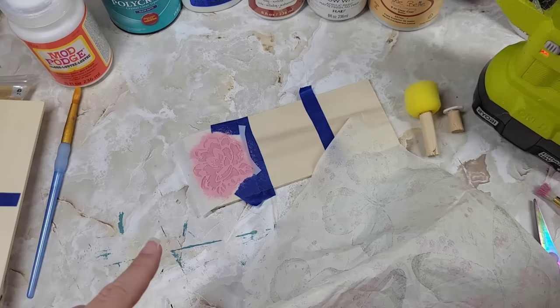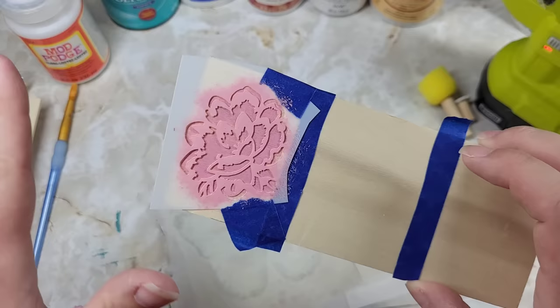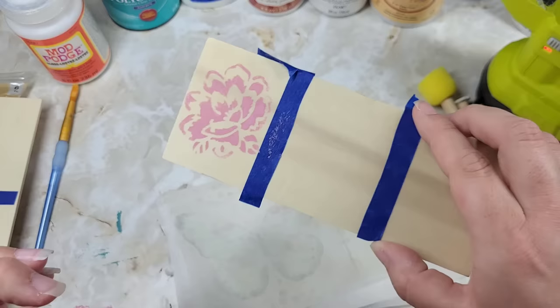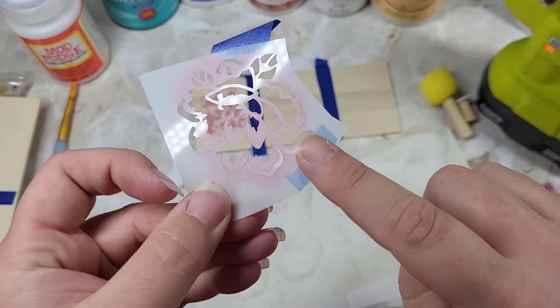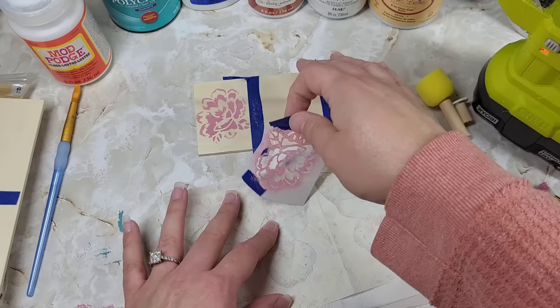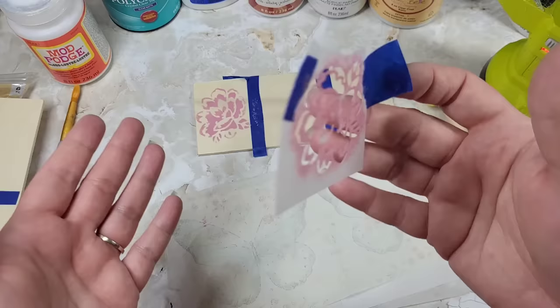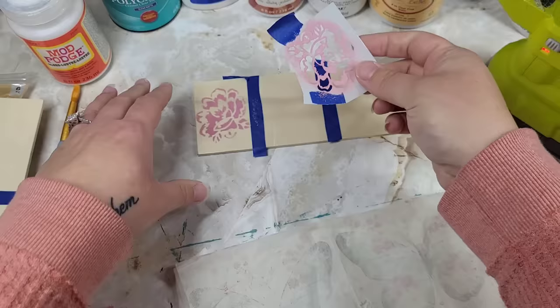One thing you almost never see me do in the videos — here's a little backdoor secret. If I'm using the same stencil and it has different sections, and I'm not washing in between, there are already smooshed bits of paint on the back. If I press this down, it's going to instantly leave marks — we don't want that. So I'll take a paper towel, place it down, and gently press to get the extra paint off. If you really want, you can go wash it between uses — but usually this paper towel method works for me. I just smoosh the back of the stencil to get any extra transfer off, and then roll on.